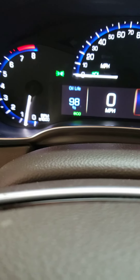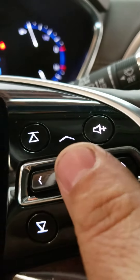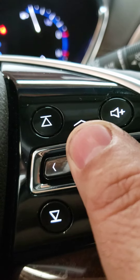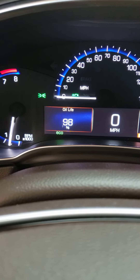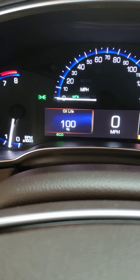After you find the oil life, you pretty much press down on that same switch — press down until it resets. I heard a little beep and there it is.